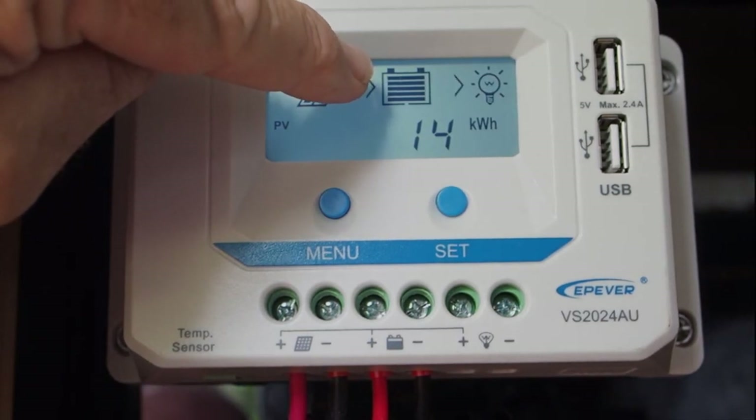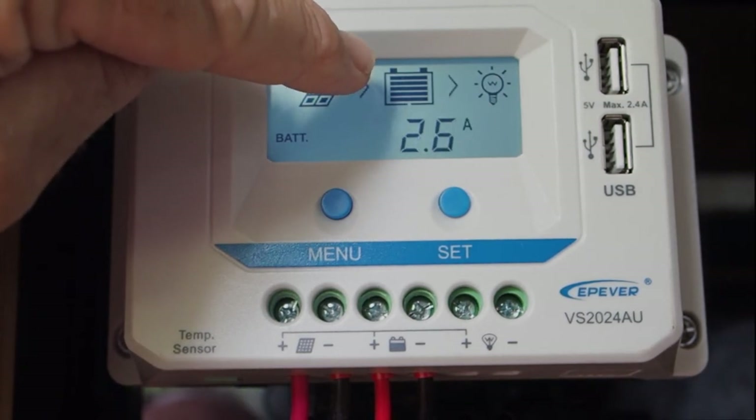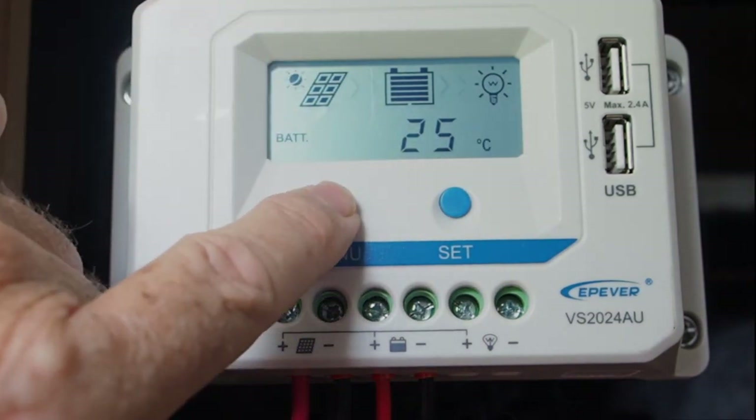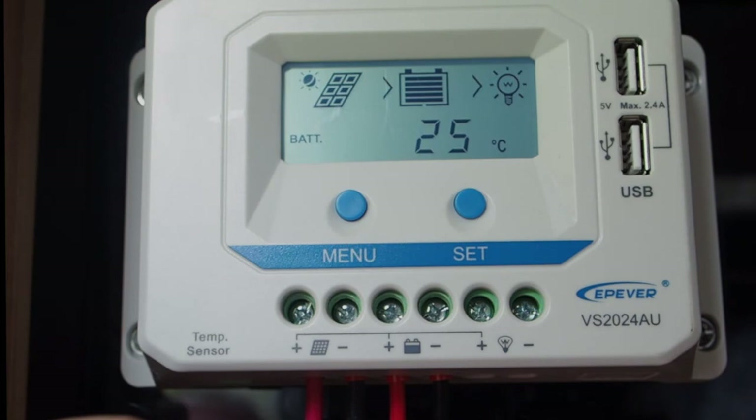Right now my battery is in a good state — I've got plenty of sunshine and I've just recently had the camper charged up through the battery bank. The next battery reading is 25 degrees Celsius. What that is telling you is: if you had a temperature sensor connected, it would give you the actual temperature of your battery. In our case it's not doing that because we don't have anything connected, so it has a default setting of 25 degrees Celsius. What that means for the controller is that it's giving all the parameters needed to charge the battery bank based on the assumption that the batteries are sitting at 25 degrees Celsius.